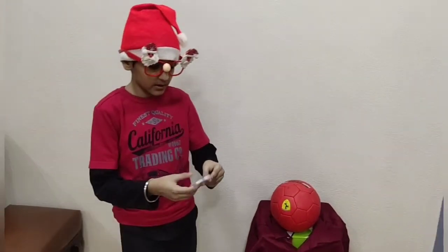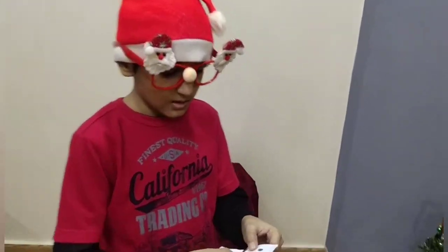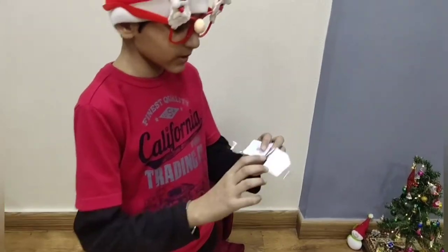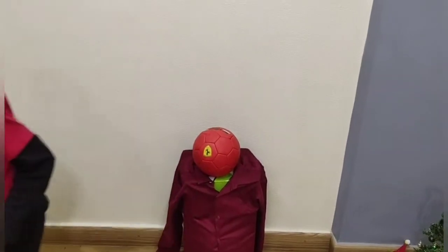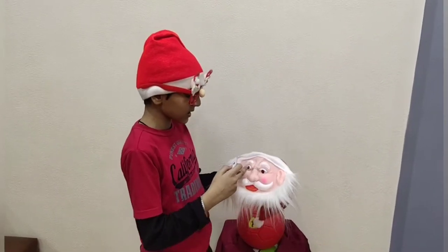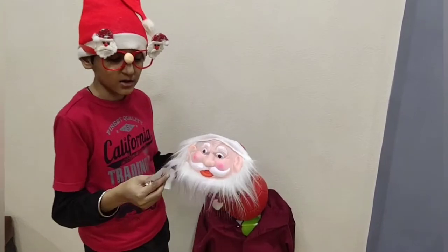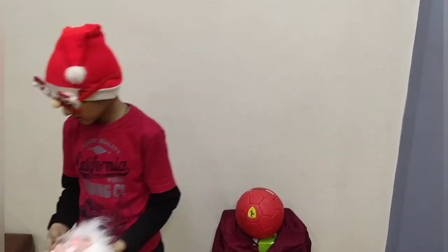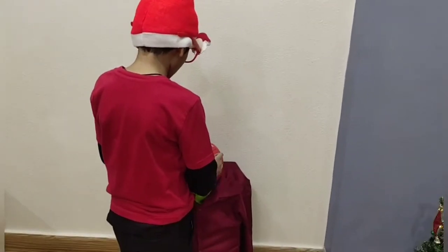After this, I am going to take this — it is just pieces of paper attached to it with one cello tape. As you can see, there are hollows on Santa's mask, so we are going to use this as ice. I will put this on the wall.